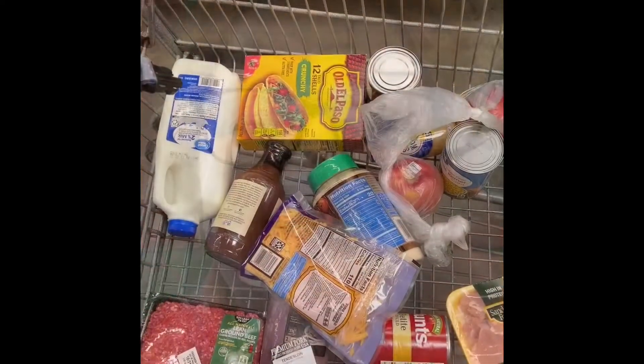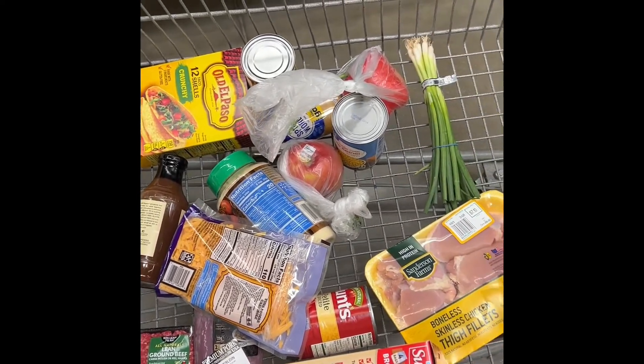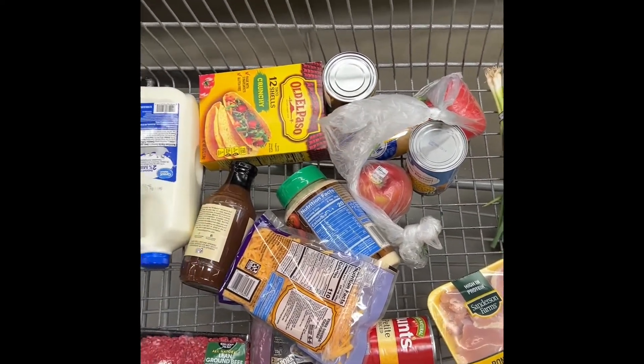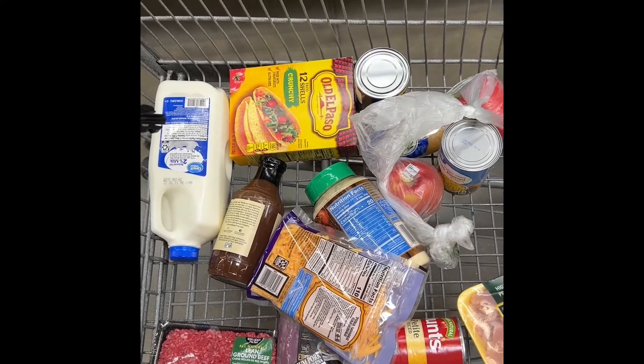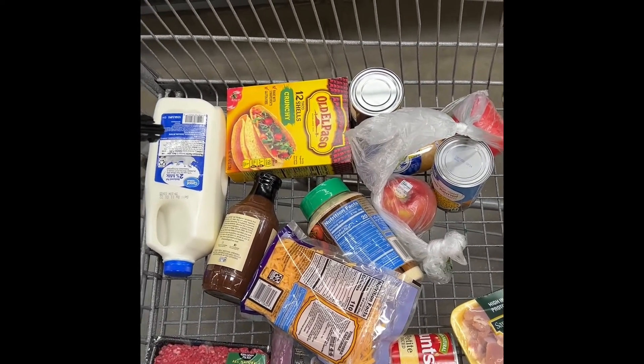I want to save money, so I'm going to head to the grocery store, buy what I need, and let y'all know how much it costs — stay tuned. Here are all the items I'm going to need for this week's meal plan. It doesn't look like much; these are all dinners, so the telltale will be at the checkout.